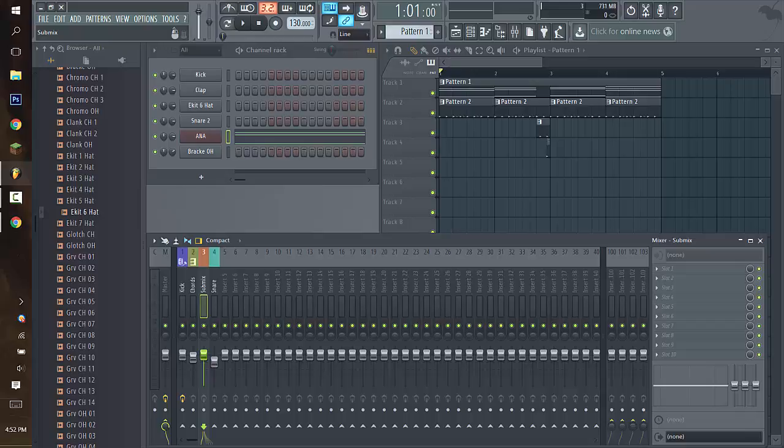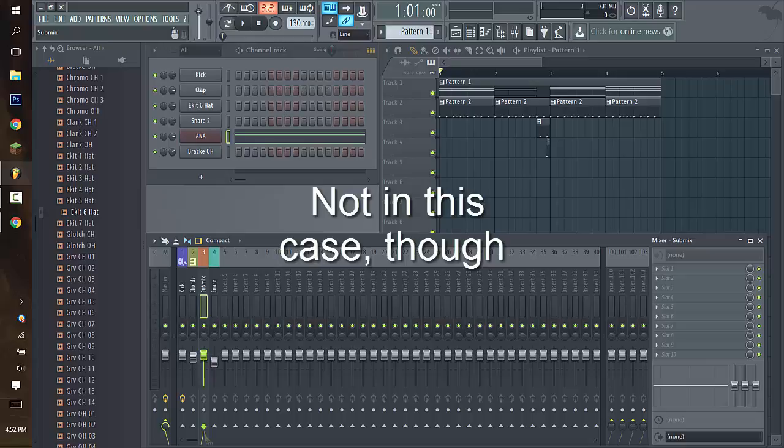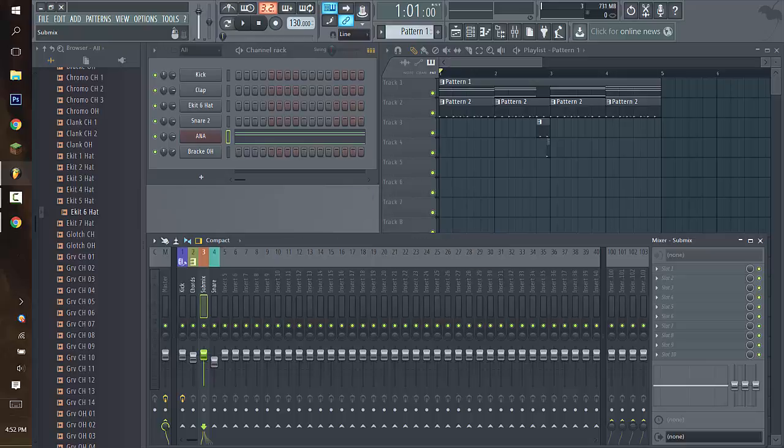Think of a folder on your computer. You can put files in it, and as long as all the files are in there, if you move the folder to a different part of your computer, all those files move with it. If you package it into a WinRAR or ZIP file, all the files inside the folder go into that ZIP file as well. So whatever happens to that folder — if you delete it, it deletes all the files inside too. Just think of that as a short analogy for what a Submix is.